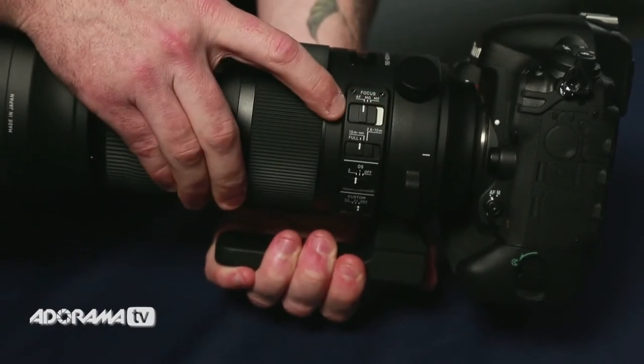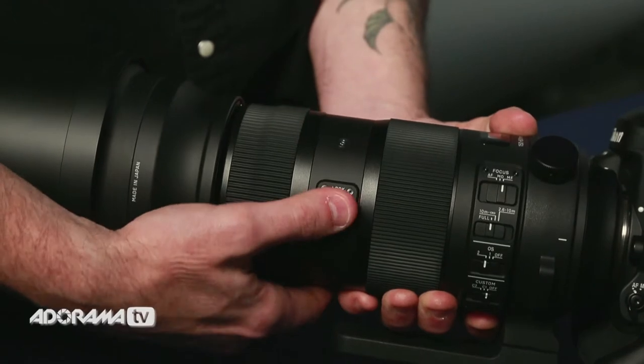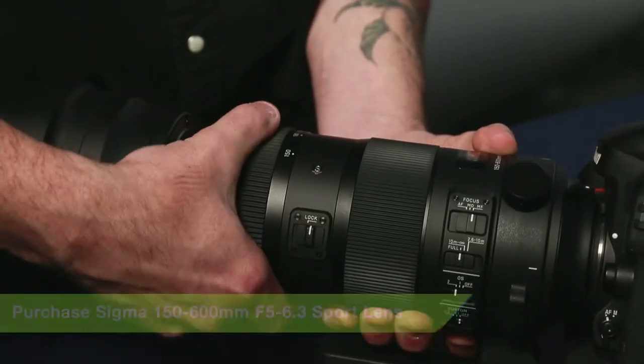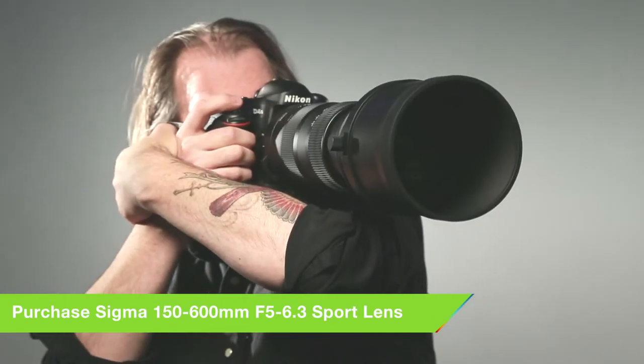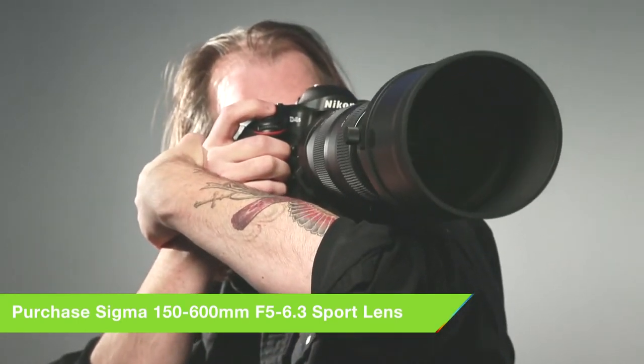It has autofocus of course, a manual focus mode, and also a manual override mode so you can tweak it as you go. What I think is really nice is this new lock — you can lock it when it's at 150 so it doesn't drag on you or start sliding when you're carrying it over your shoulder. You can actually lock it at any focal length and it'll keep it on that spot so you're not going to lose your zoom.